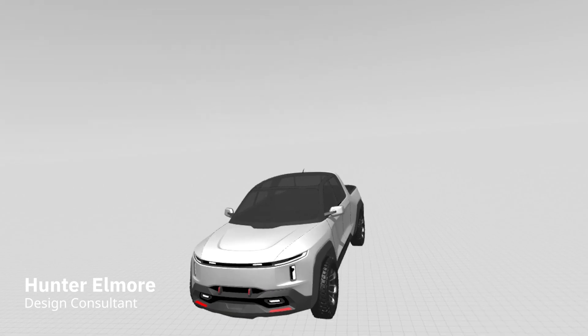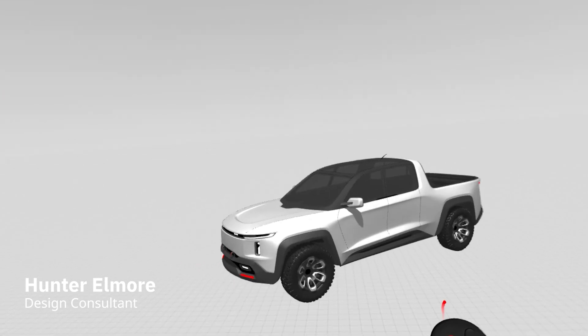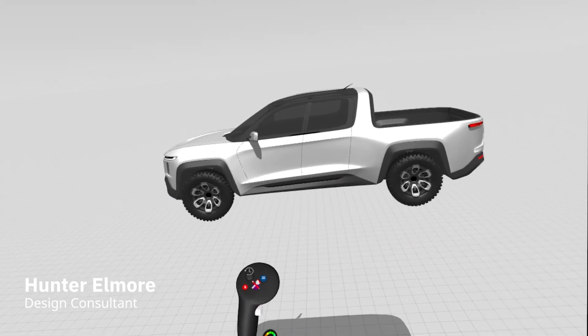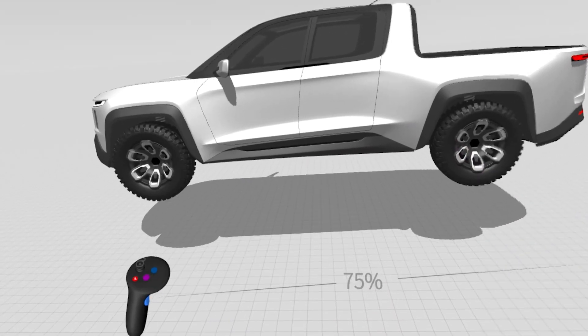Hey everyone, it's Hunter Elmore here with GravitySketch, and today we're going to quickly show you how to prep a model for AR review. We'll start by scaling our model up to 100%. Once it's there,